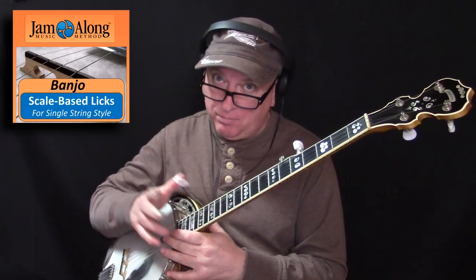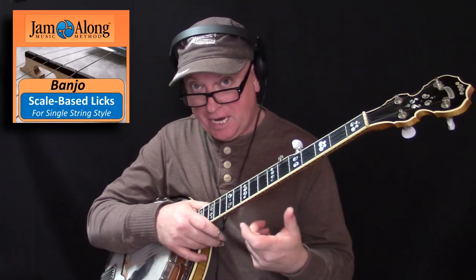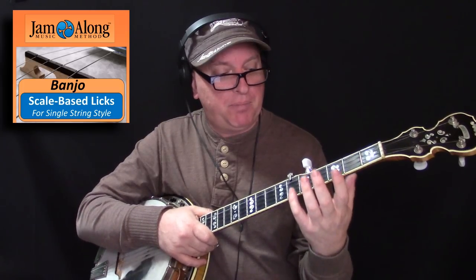Let's show you a couple of licks from the eight licks in the Licks from Scale Positions lesson. You can get the complete lesson in the links below. This is an audio lesson — you can get all the tracks with tab and backing tracks for only 20 bucks. Can't beat that.